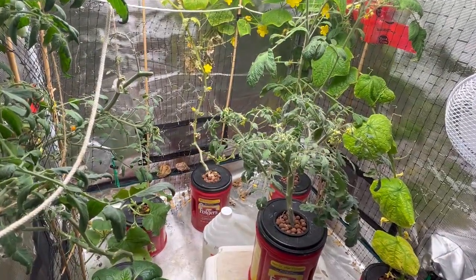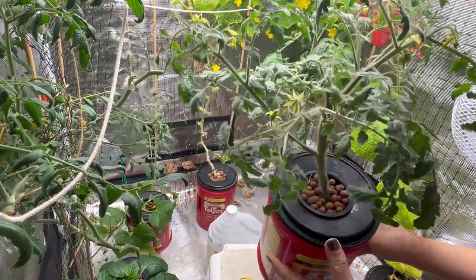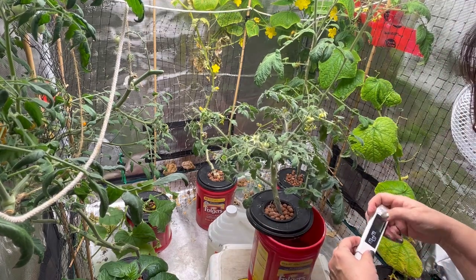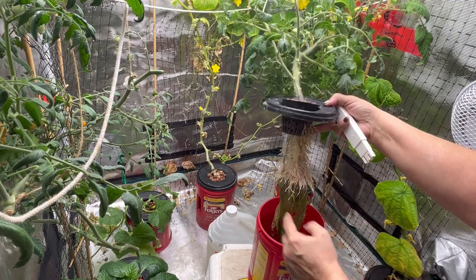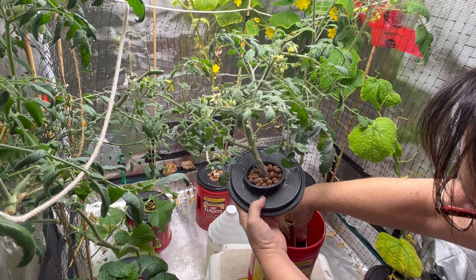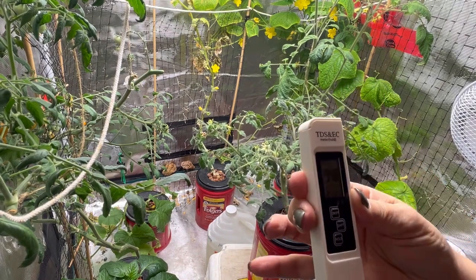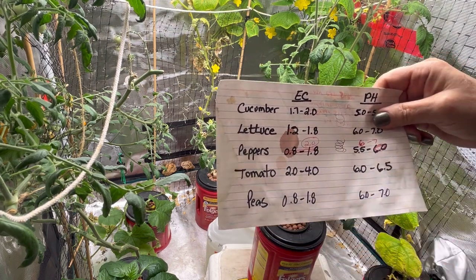Now I'm going to check the EC on one of my tomatoes — this is the bush variety, I think it's called the Prairie Pride. As you can see I've already got some nice little tomatoes coming, so these have been doing well. The roots are looking good — these are the air roots that are usually below the water level in the nutrient water. The EC is coming out at 3.9, which is in the acceptable range for tomatoes between 2 and 4. So I'm just going to leave that one.